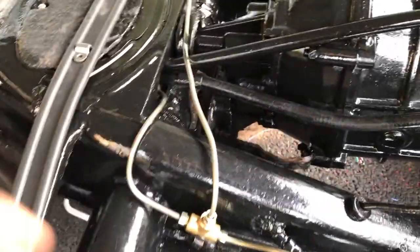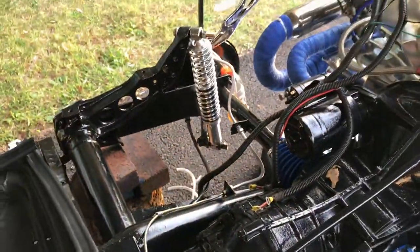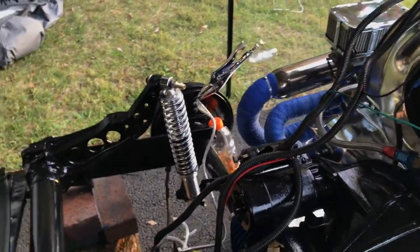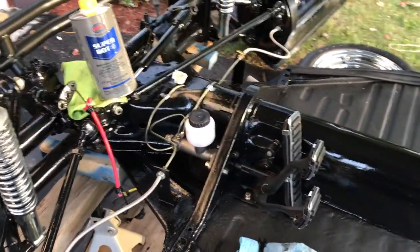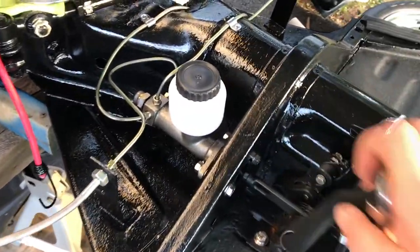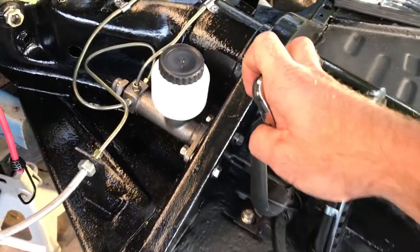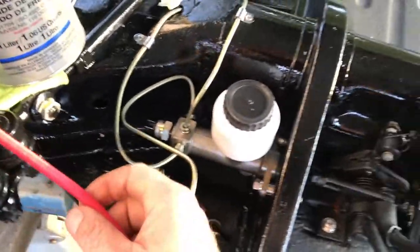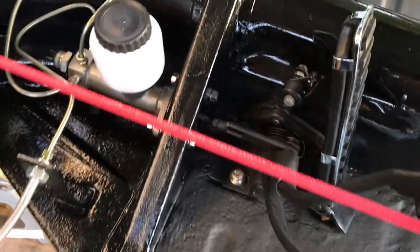The back line comes out right here with a T-fitting, stainless steel to the back. I doubled up on the stainless steel so it goes all the way through — the bottles are already set up back there. This is ideally a two-person job. I already pumped it in — usually takes about 30 or so pumps to get resistance. I already have the resistance.